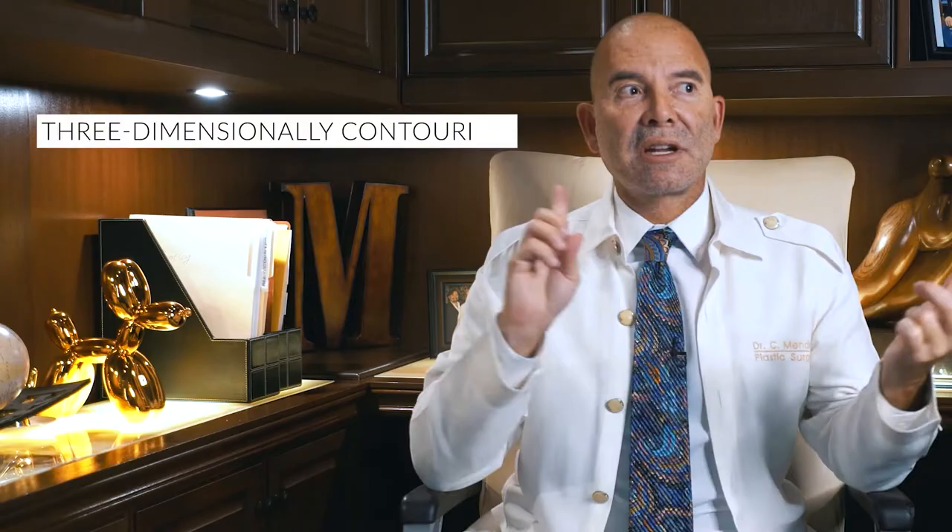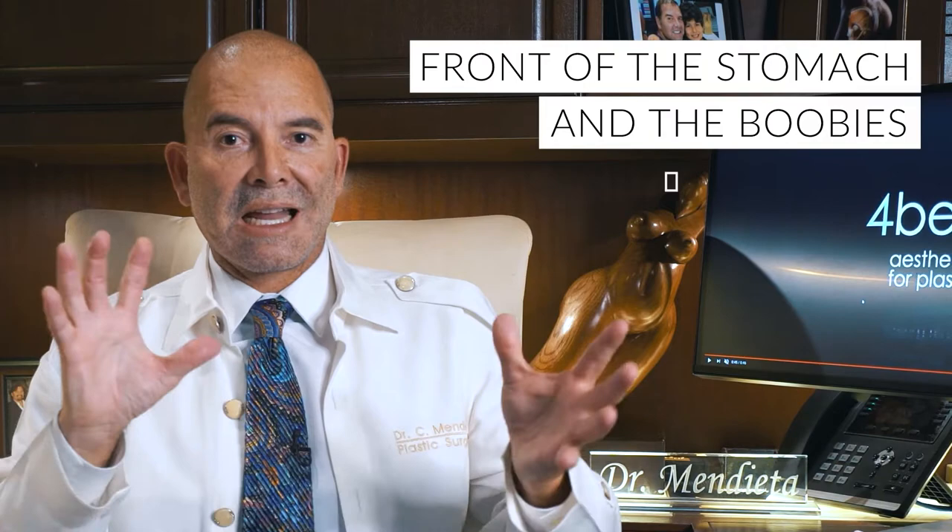The next part of the mommy makeover is what turns it into the mamacita makeover. That's where I take fat — I liposuction the waist and the back — and I transfer that fat to the buttock. What I do then is three-dimensionally contour your body. Not only have I worked on the front of the stomach and the boobies, but now I'm reshaping the buttock.